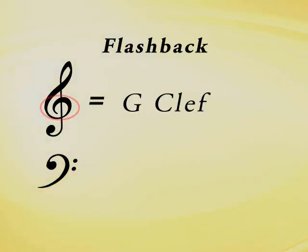Going back to something we learned in Video 1, do you remember the treble clef and bass clef? Sometimes they are referred to by a more technical name. A treble clef is named a G clef because the bottom swirl goes around the G line on the staff.